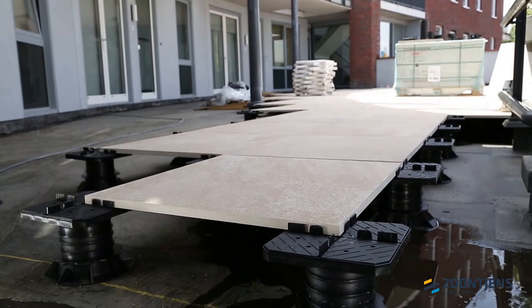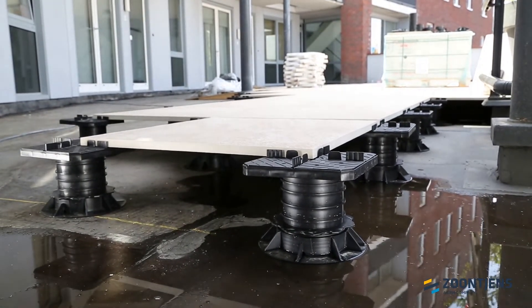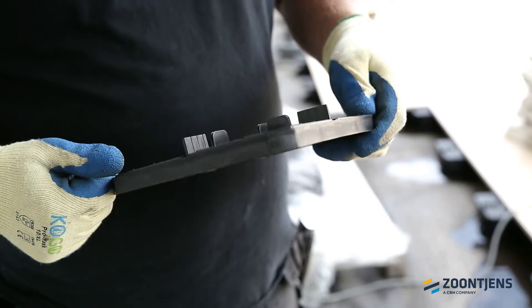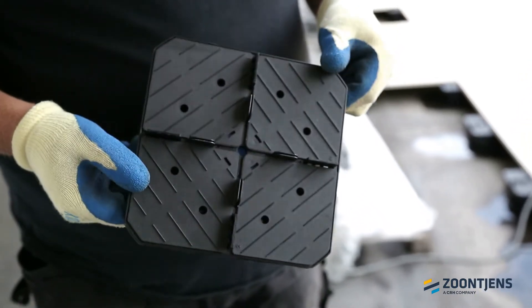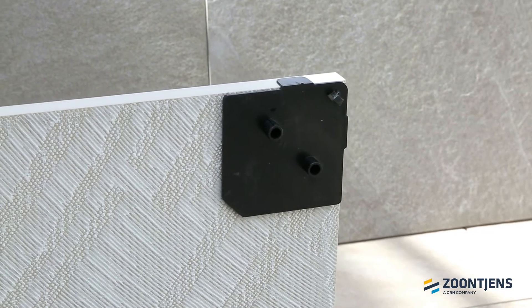Developed in-house, the patented system with fixed-plate lock provides a stable and even surface. The fixed-plate lock is provided with demountable corner pieces on which the tiles are glued. As a result, the tiles are locked and cannot shift anymore.